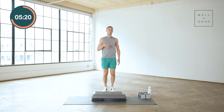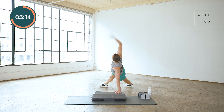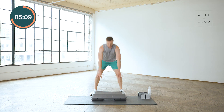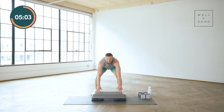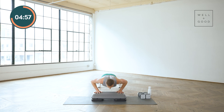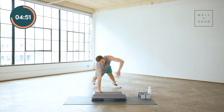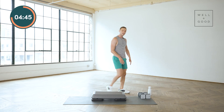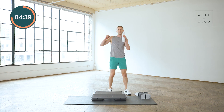We are going to try that again. Let's go: down, hop back, rotate, and back, push-up, up, in, and stand. Down, back, rotate, push-up, hop in, and stand. Just a couple more — rotate, push-up, hop in. Last time: down, hop, rotate, push-up, hop in, and stand. We crushed it. Water, towel, take a second for yourself. You are doing awesome — you can dance it out too, why not?